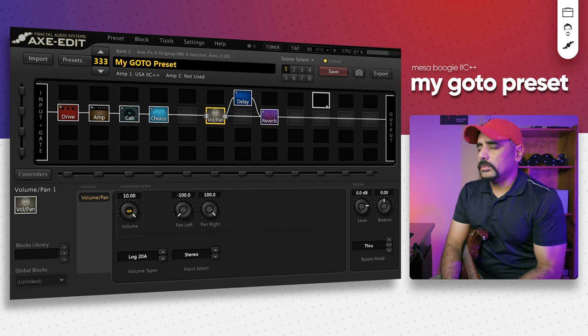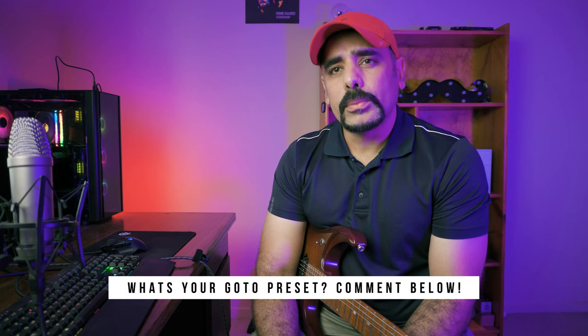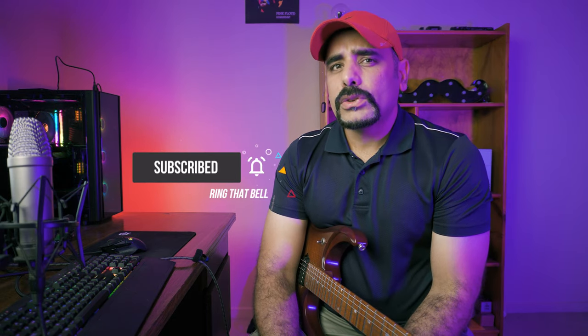Well, that's pretty much it — hope you guys enjoyed that tone. As always, let me know in the comments below what you think. I read and reply to all comments, so I really appreciate all your feedback. Let me know what your go-to preset looks like and what your amp and cab combination is — I'd love to hear your thoughts. If you haven't subscribed to the channel and you like the content, make sure you give it a like and subscribe. Until I see you guys in the next video, stay safe, keep rocking — cheers, bye bye!